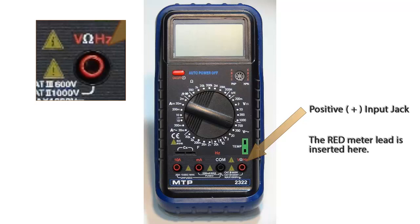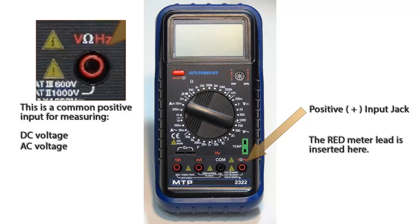The red input jack at the bottom right of the multimeter is the positive input jack and the red meter lead is inserted here. This input is common for DC voltage, AC voltage, resistance measurements, diode checking, and frequency measurements.